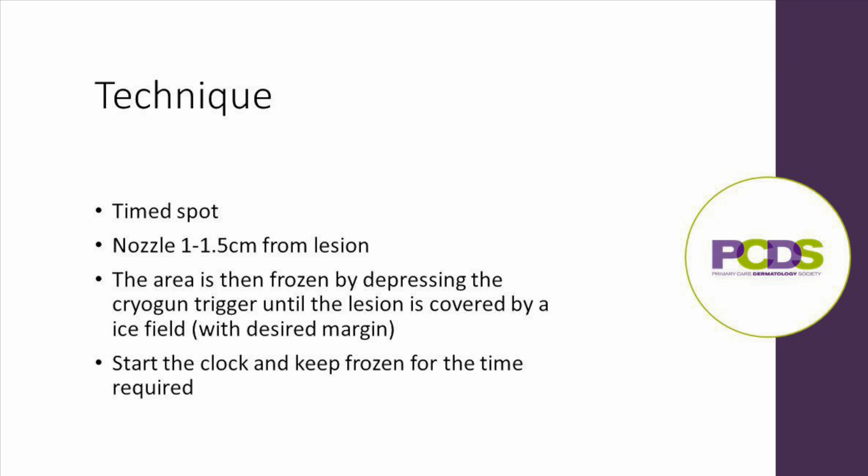Once the cryogun is ready and the lesion has been identified, you hold it 1 to 1.5cm away from the lesion and press the trigger on the cryogun until you have a consistent ice field covering the lesion with the margin desired for treatment, which is summarised in our treatment table.